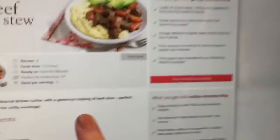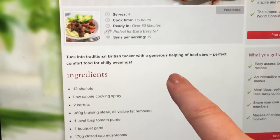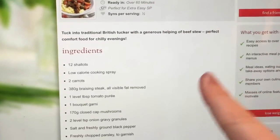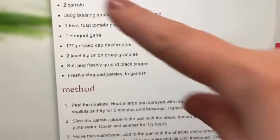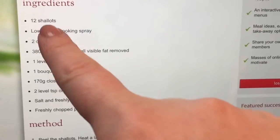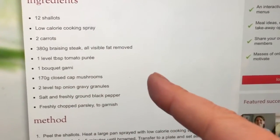Here's the recipe I'm using — it's the beef stew, it says it serves four, cook time an hour and a half, and apparently only half a syn, so that's pretty good. Here's all the ingredients they've got listed. As you can see I'm changing the shallots for onions and I've got a couple more carrots because I might as well use them up.